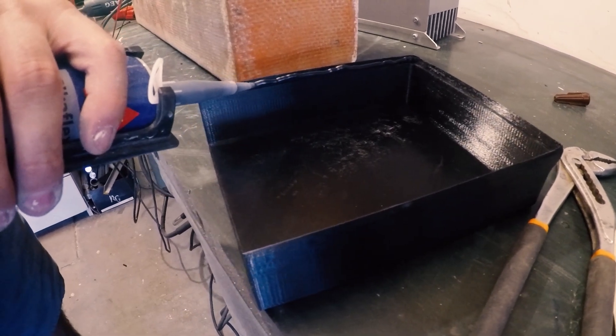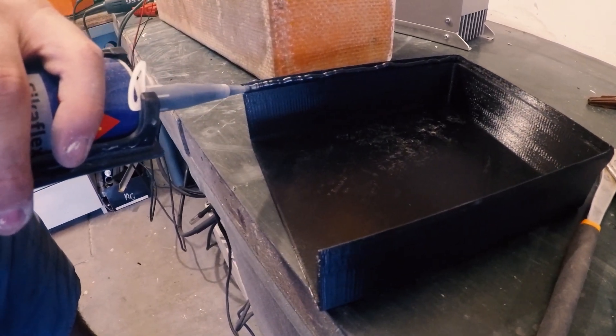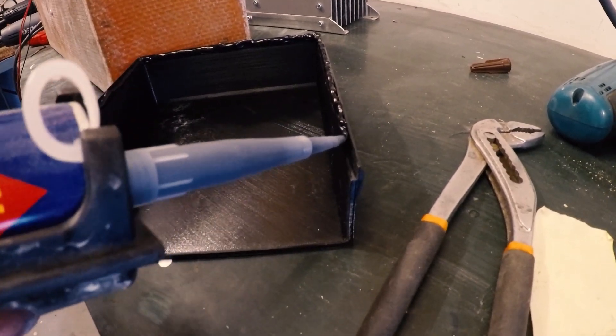I 3D printed these parts for the battery cells cover and I'm using seal to glue them permanently.